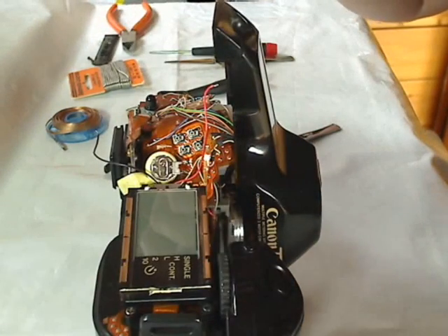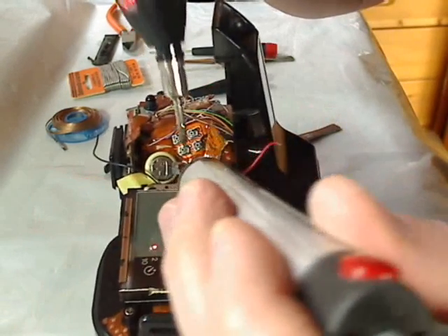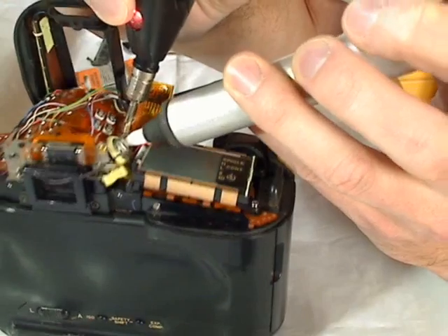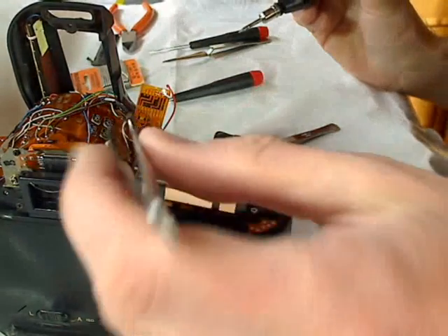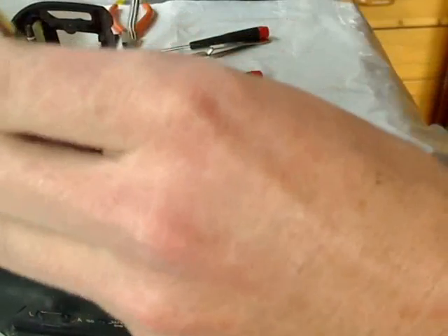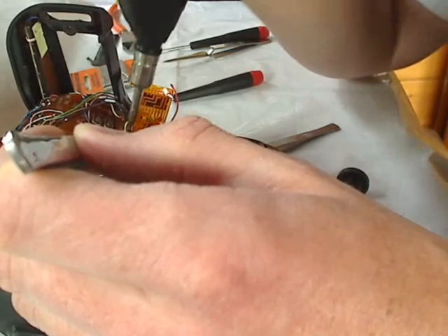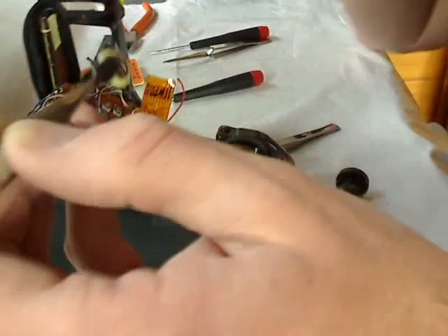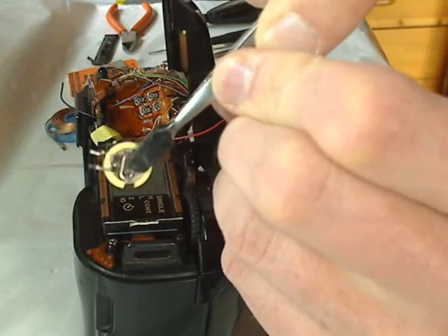The second solder pad is on the other side — same way. That seems okay. I'll try to remove it now. One pad is off — that's it. Now I'll show it and put it in the camera.